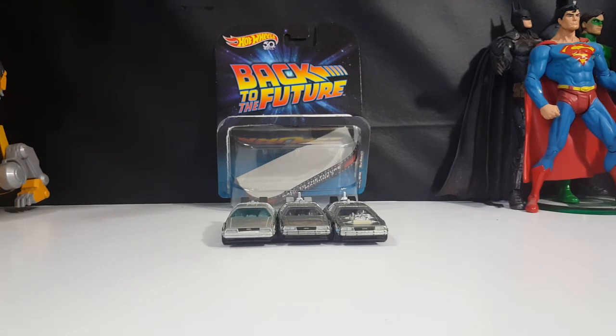So there you have it, guys. On this Minifigure Monday, we have the Hot Wheels 50th Anniversary Back to the Future Time Machine 2. I'm Shannon for Comic-Con TV, the only place on YouTube where all geek culture collides. Don't forget to hit that subscribe button and the little notification bell so you don't miss out on future videos.